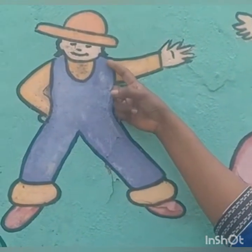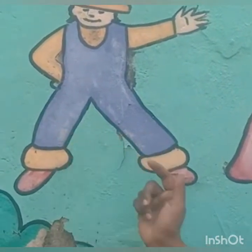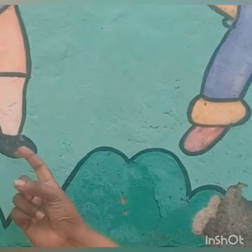And this is our shoulder. Knees. And these two are legs. And this is our foot. This is our foot.